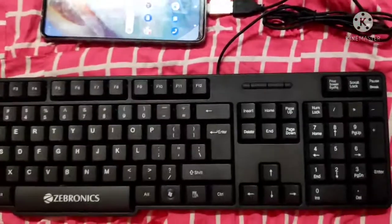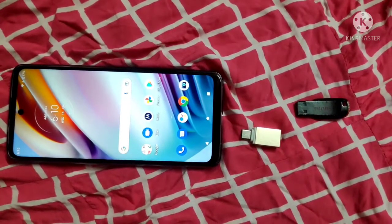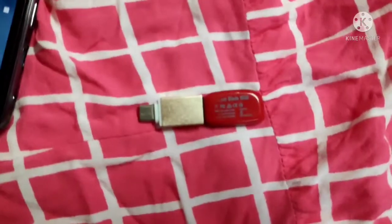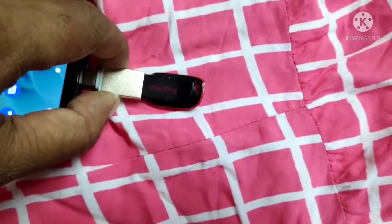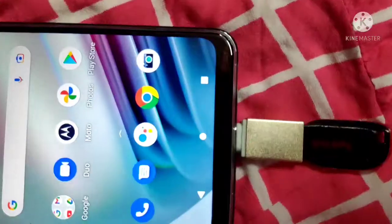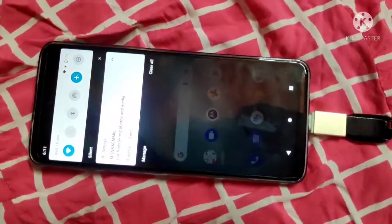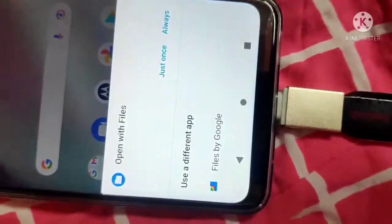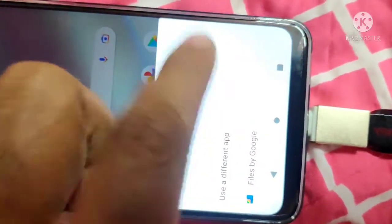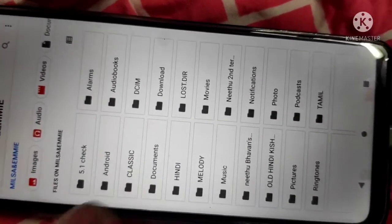Now I am trying to show another feature — how a pen drive can be connected to the Motorola G40 Fusion mobile phone. I connect the OTG cable with the pen drive, which is then directly connected to the mobile phone. You can see the notification showing the pen drive with the name 'Mills and Emi'. Now I am exploring it — you can see how the files open using the Files app. Just once I touch it and the OTG pen drive is fully readable on the mobile.